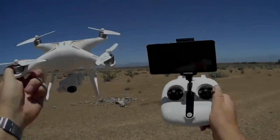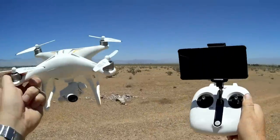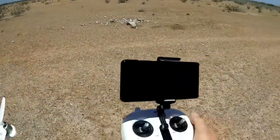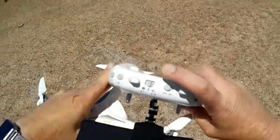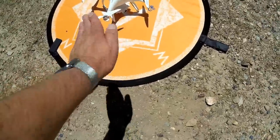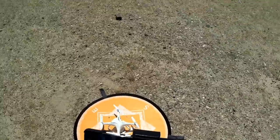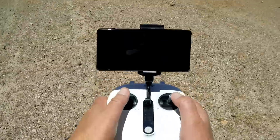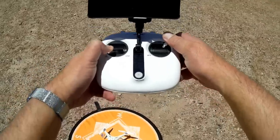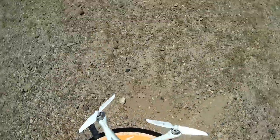Good morning, Quadcopter 101 here. We are out at one of my favorite flying fields with the JJRC X6 and its two-axis gimbal. Turning on the controller first, making sure we're in GPS mode, then turning on the drone. As it powers on, the front gimbal levels itself automatically. We heard two beeps — that tells us we're connected. The first thing we need to do is compass calibration: left stick down-left, right stick up-right until we hear the beep.